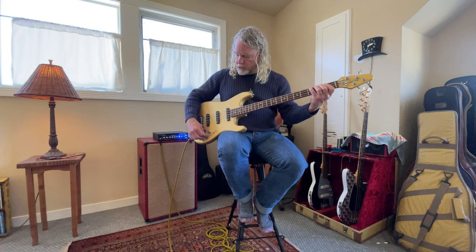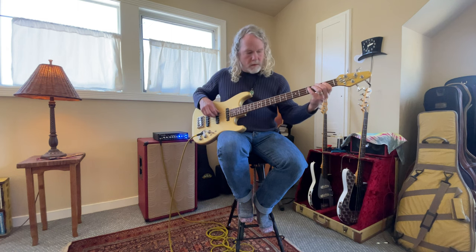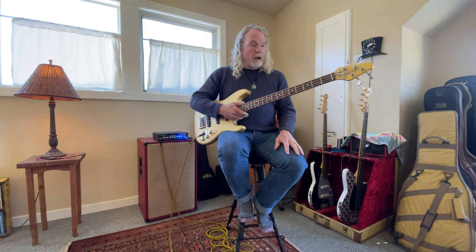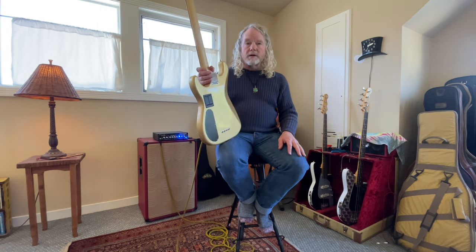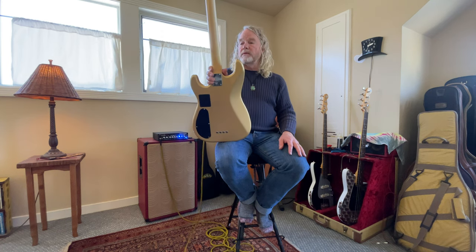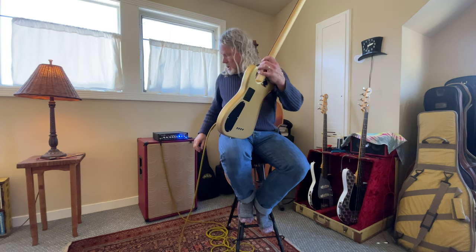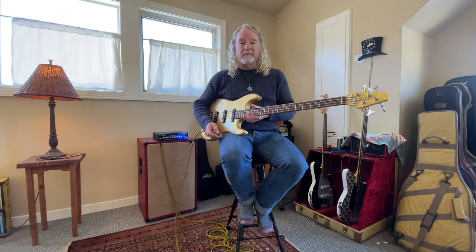So there we go. I'm just going to boost the bass and treble a bit. This bass also doesn't have a scratch on it — it looks like it's never been played, perfect frets. Let me know if you have any questions, let me know what you think of it, and thanks for watching. Bye-bye.